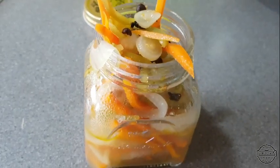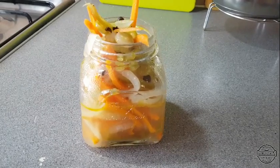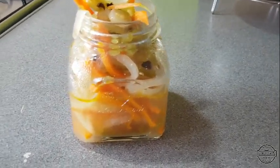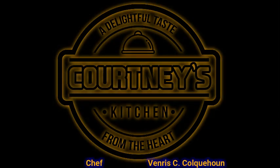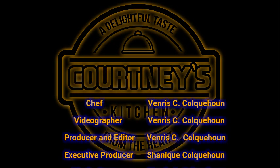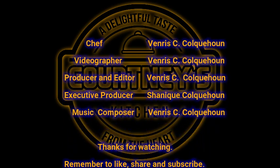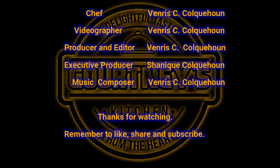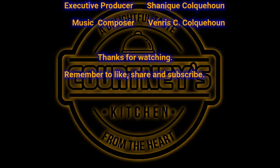This is Cori B's Kitchen. Delightful taste from the heart. I know you're watching from near and far. Come and see me cook delicious dishes. Come and get a smile while you eat with your eyes. This is Cori B's Kitchen.